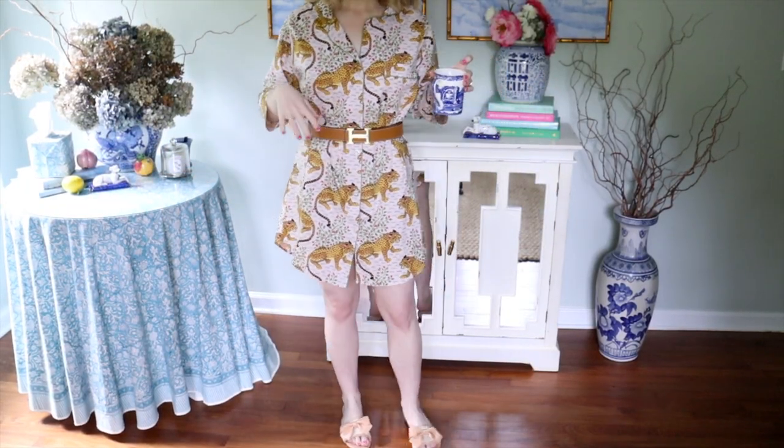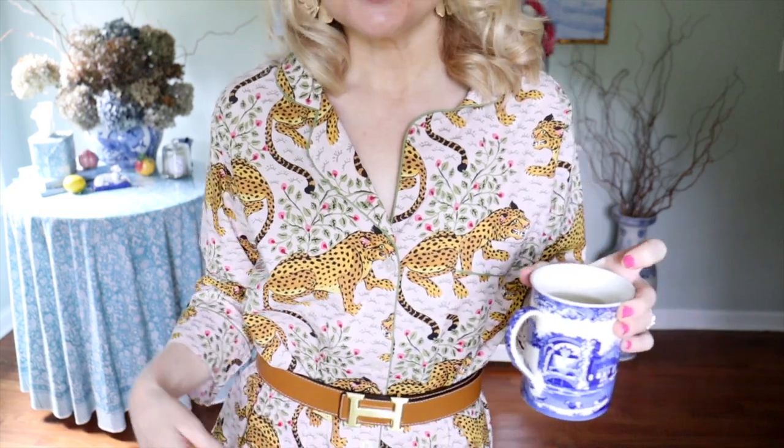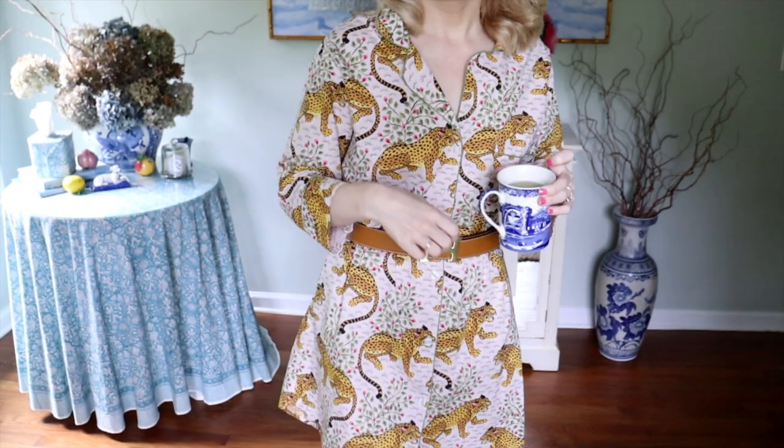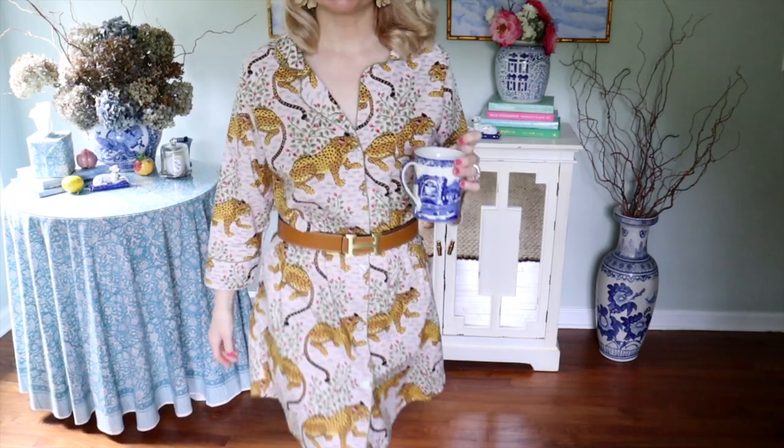Good morning! Today we are heading to Stephen's family — it's our miracle nephew's first birthday. I'm so excited to see him; he's got the cutest little personality. I wanted to show you my look before we go. This is literally a sleep shirt that I just belted. I think this is adorable and so cute — and it's fitting because we're leaving kind of early. That's what I'm wearing to the birthday party.